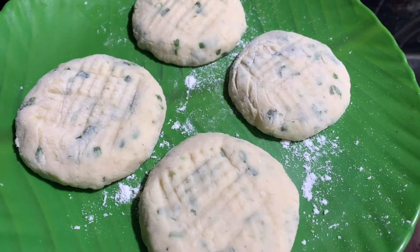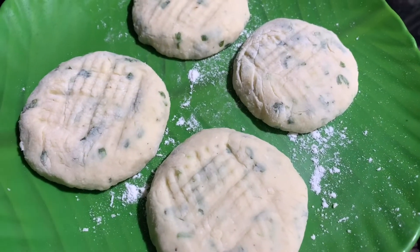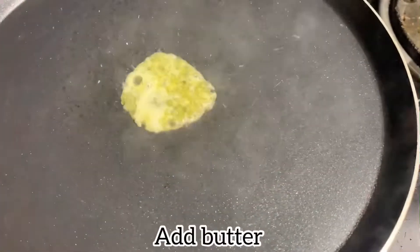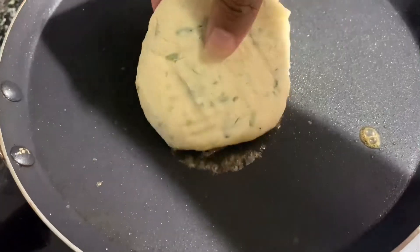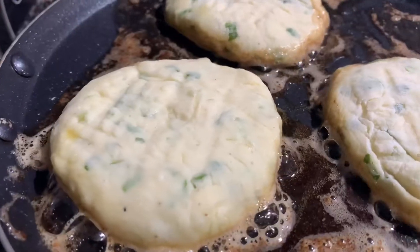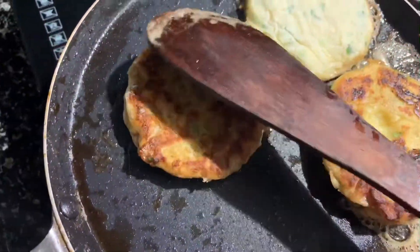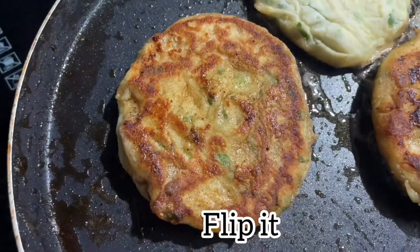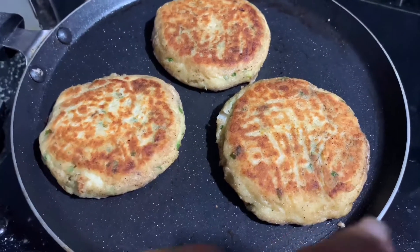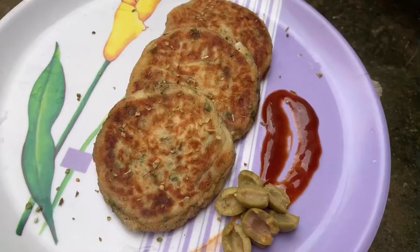After the mashed potato, you can add the flour. If you are making the flour patties, it will be good to serve. Cook it well on a low flame. Cook it soft. Once you cook it, check for a golden brown color.